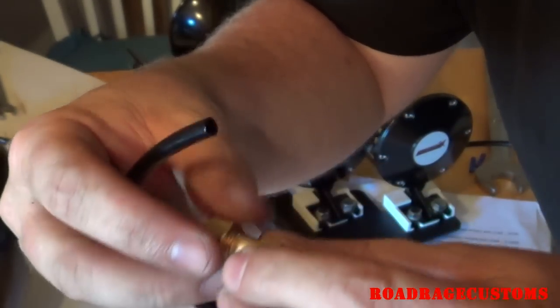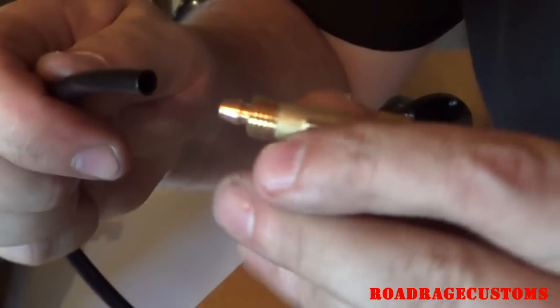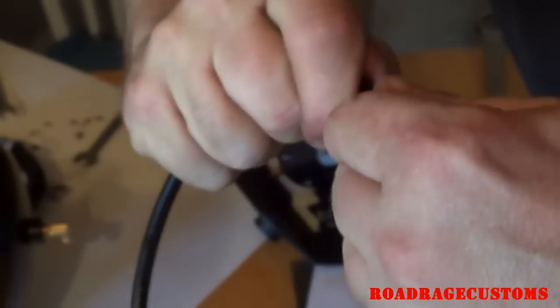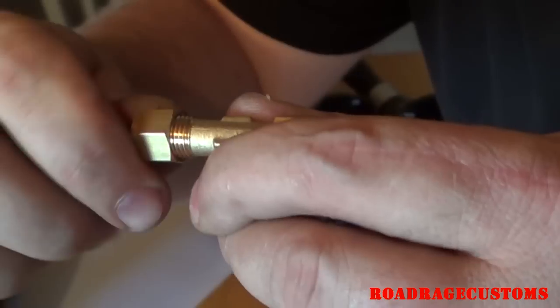Here's how you connect the lines. Remove the nut, slide the nut over the tube. There's a barb on the fitting — slide the tube all the way over the barb, and then tighten the nut.